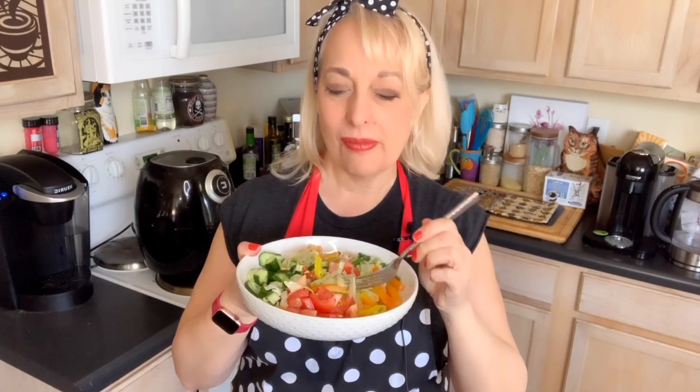Look how amazing this looks! That's just so good — an amazing mix of flavors, you're gonna love it. Thank you so much for watching our season finale — we'll see you later this summer! If you liked this episode, please like, subscribe, share, and leave a comment. We will see you later on the Goofy Blonde Chef — thank you so much for watching!